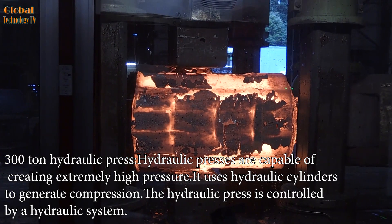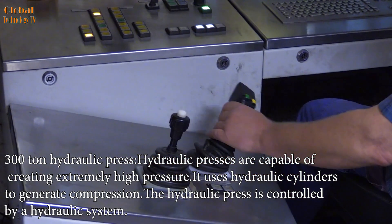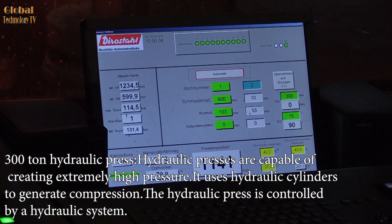The 3,000-ton hydraulic press is capable of creating extremely high pressure. It uses hydraulic cylinders to generate compression, and the entire system is controlled by a hydraulic control system.